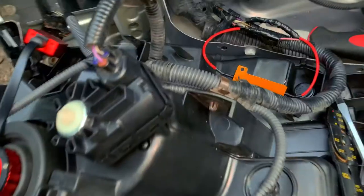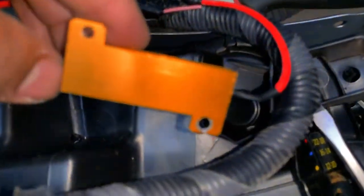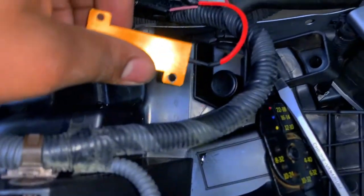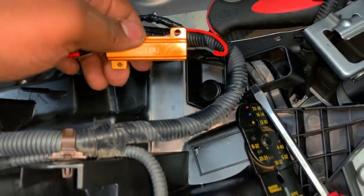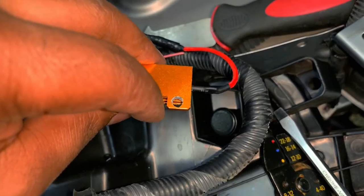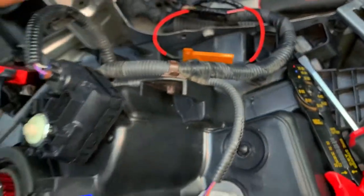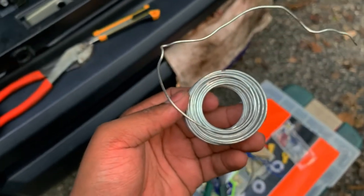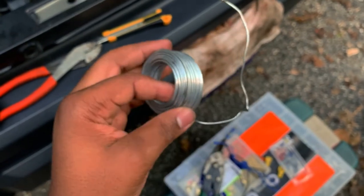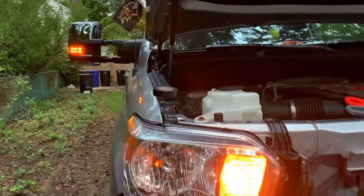Now I need to put the light back on and figure out how to mount this resistor. I tried to drill a hole here to put a screw in it, but these things are just too small - if I drill the hole any bigger it'll bust right through. So I'm going to use some galvanized wire and tie it up real tight.